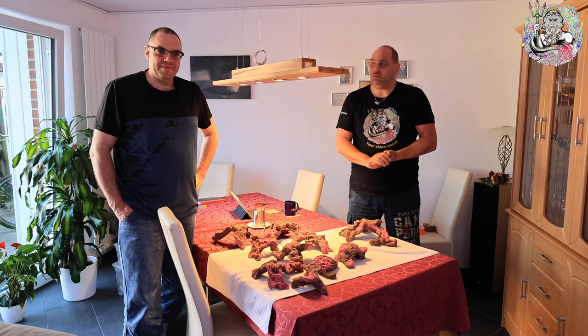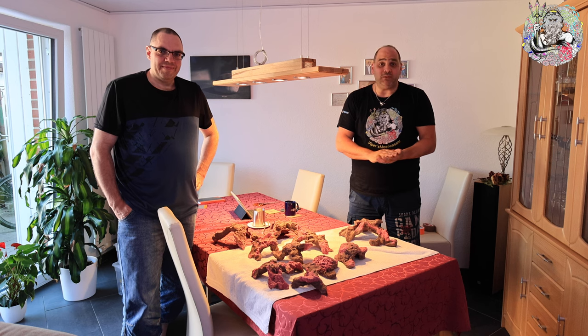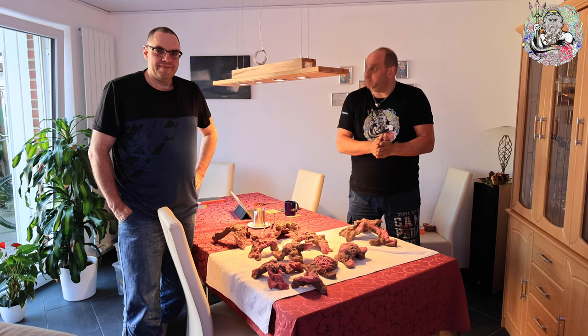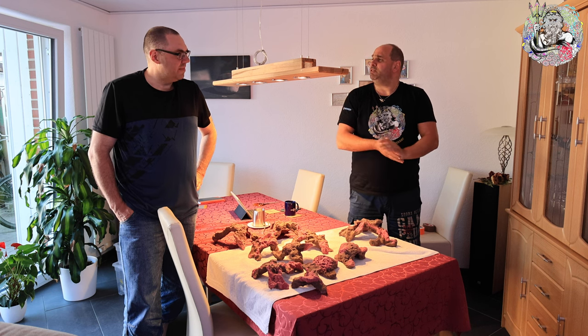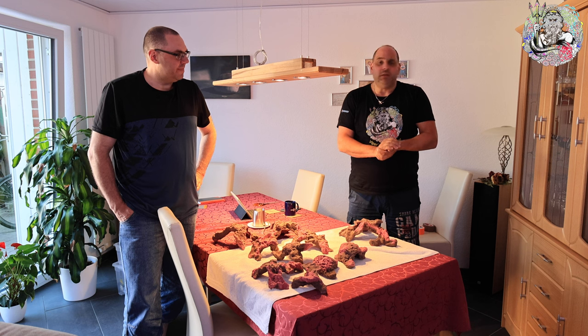Guten Tag und gute Nacht, oder wann auch immer ihr dieses Video schaut – willkommen zurück hier am Waterfront. Wir sind jetzt beim dritten Teil, beziehungsweise beim Besuch bei Norbert beim vierten Teil.